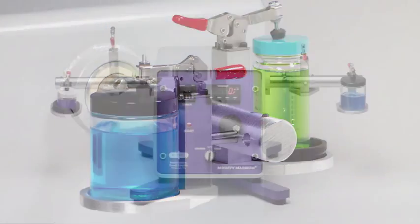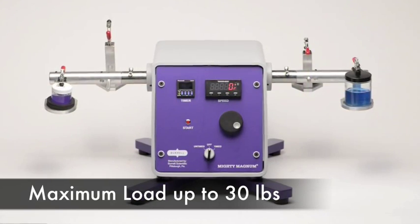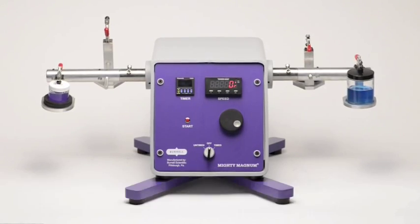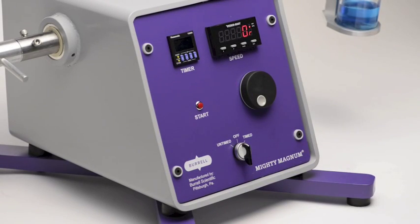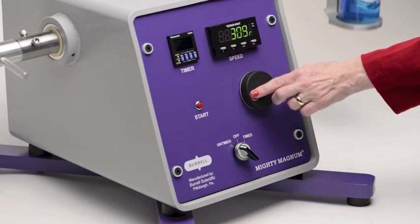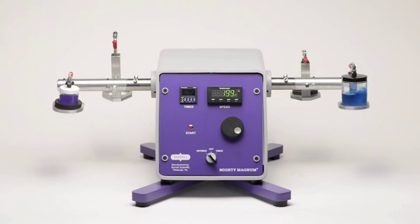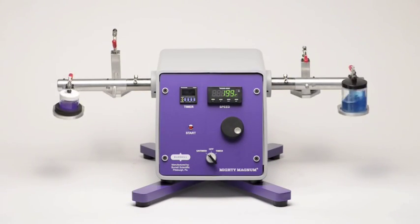The Magnum shaker is capable of handling heavier loads up to 30 pounds. Set the shaker for timed or untimed operation, and turn the knob to control speed from 0 to 600 plus oscillations per minute. The shaker is set at a 10-degree arc movement.